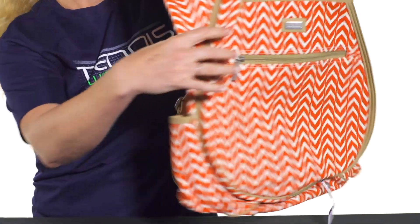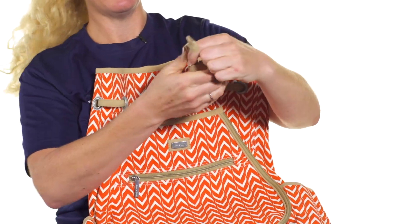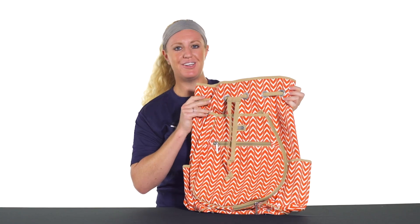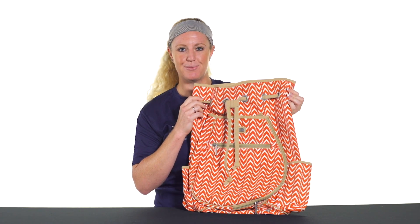The back of this bag features adjustable backpack straps — these are really durable and going to hold up for your everyday needs. The front of this bag also features a cinch closure so you can cinch the bag up. That was a quick look at the Amy and Lulu tennis backpack; for more color options be sure to check it out online at tenniswarehouse.com.